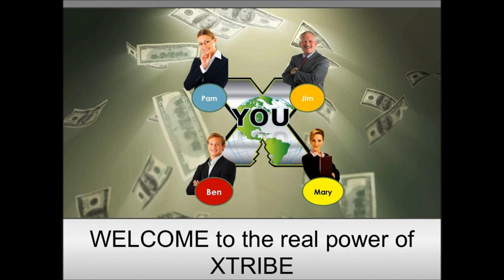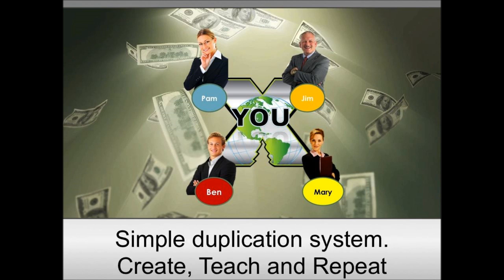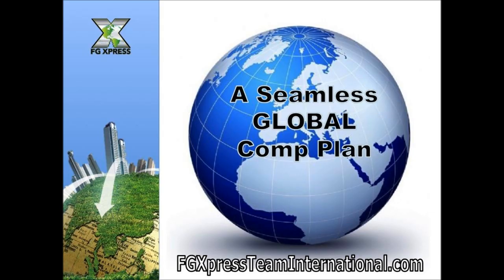Welcome to the real power of X-tribe — a simple duplication system: create, teach, and repeat. It's a seamless global comp plan — same for everybody, same price, same shipping, same comp plan. No matter what country, town, village, or city you're in, we all earn the same with the same product. This compensation plan is extremely easy and simple — all you need to know is the basics. Get out there, help people relieve their pain financially and physically, and reach out to a global market.